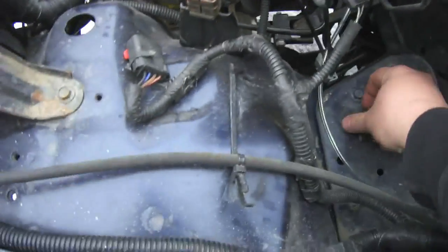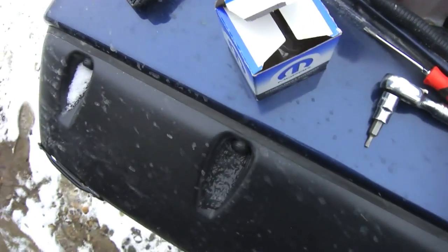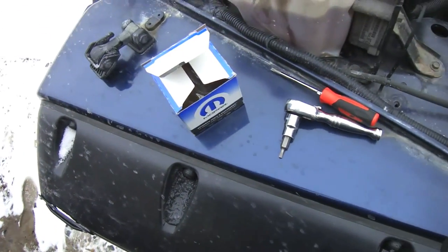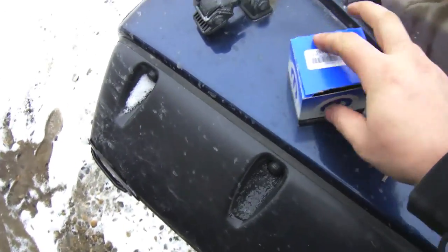There we are, the new one's all hooked back up. Comes with new screws. I'll stick the old one in there and keep it around just in case the code still comes up.